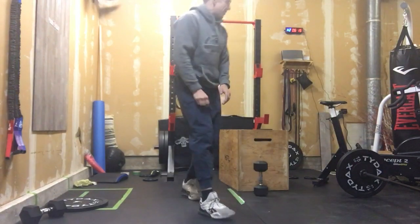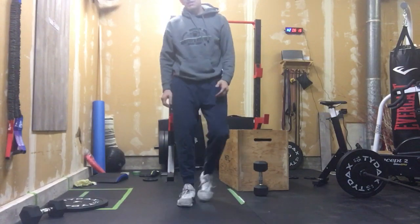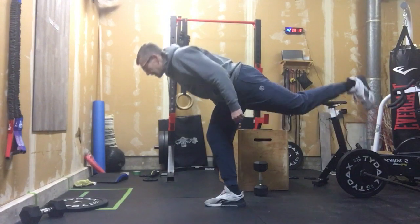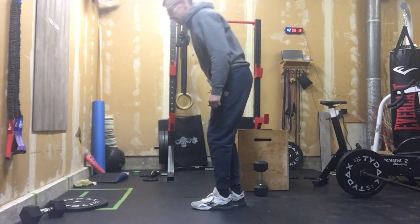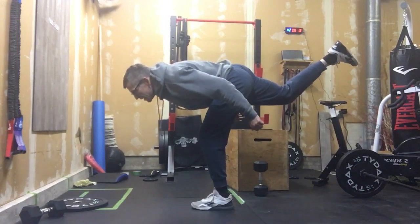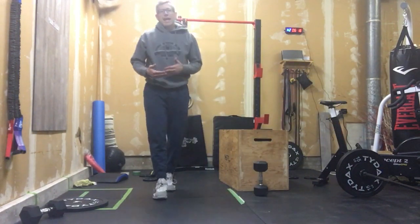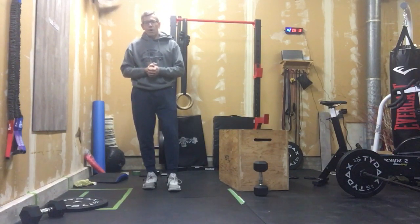After we're done those, we are going to go into 10 alternating bodyweight RDLs. So we're here, soft knee, looking ahead, slow and controlled. 10 of those. Just work our way through 10 reps each side, and we're going to do that for five minutes, and that should have us good and warm and ready for today's WOD.